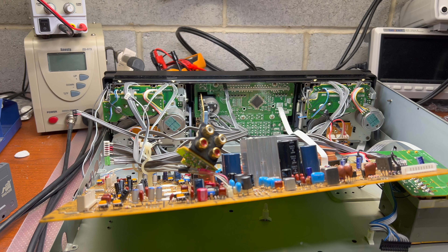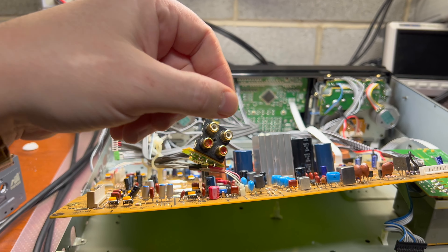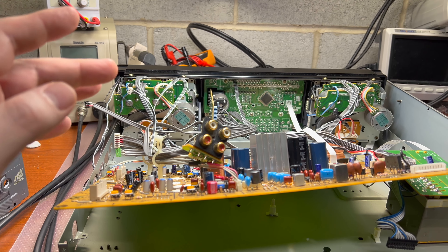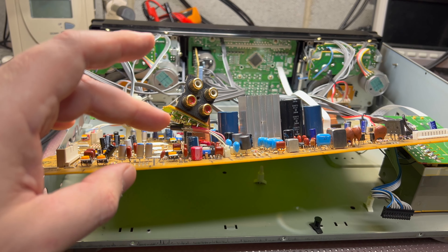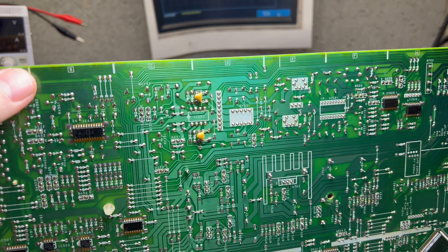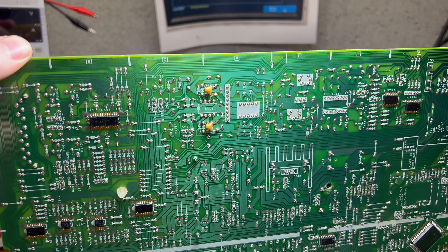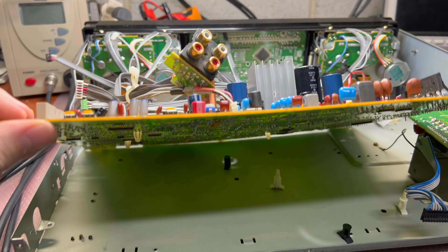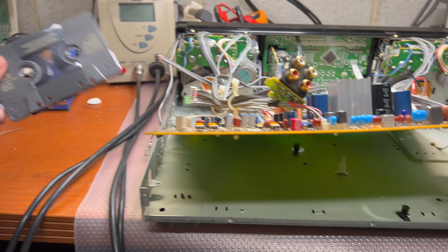I was applying different capacitor values from the top to see what would work best with these heads. We already have 680 picofarads installed from the factory, but now I also installed 1000 picofarads in parallel, so each head has 1680 picofarads. This extends the playback range to 16 kilohertz.